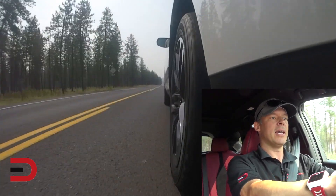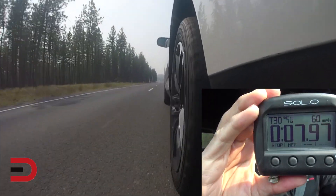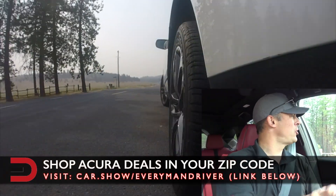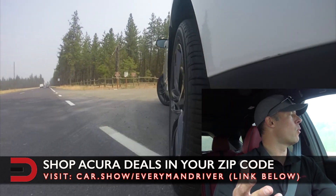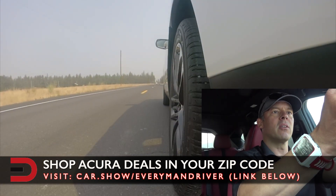40, 50, and there we go — 7.97 seconds. By the way, we are around 2,200 feet of elevation here in Spokane, Washington. We have a quarter tank of fuel and one person in the car, and that's me.